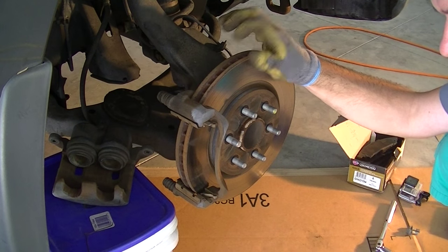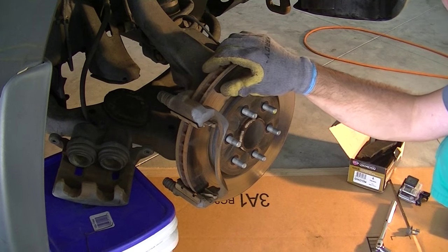Before I go any further, I'm going to spray this off with some brake cleaner so we have nice clean parts to work with.